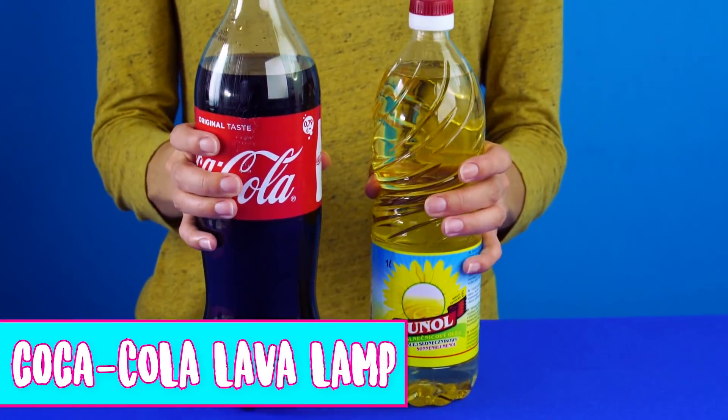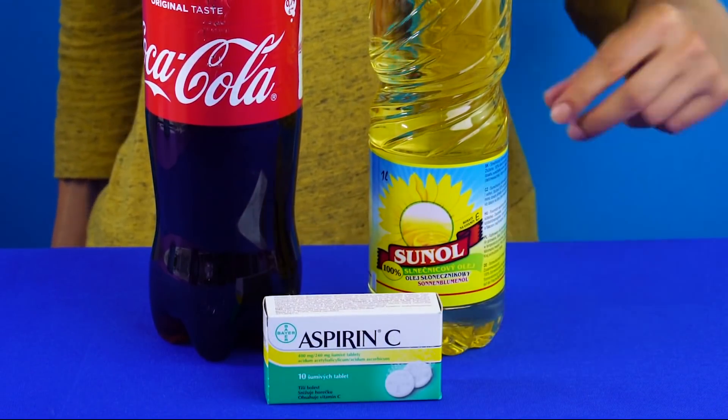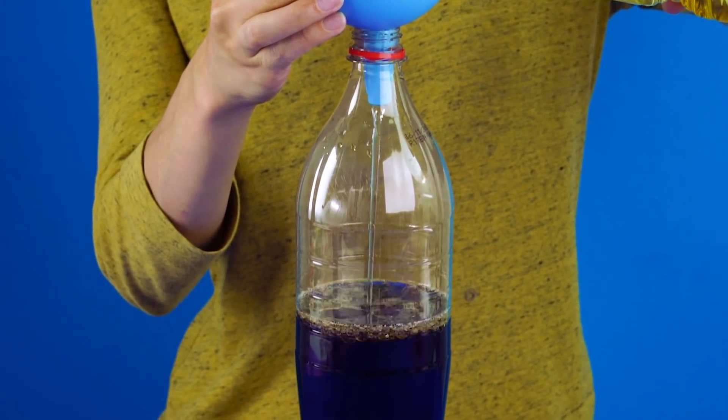Coca-Cola lava lamp. You can make yourself this classic piece of hippie decor using a bottle of Coca-Cola. All you need is a bottle of Coca-Cola, some vegetable oil, and some aspirin plus C tablets.